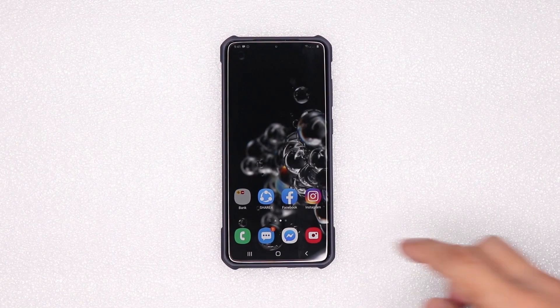Hey! In this video, I'm going to show you how to activate long battery life with 120Hz refresh rate enabled on this Samsung Galaxy S20 Plus.